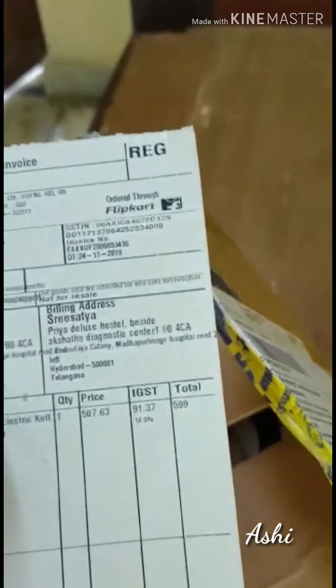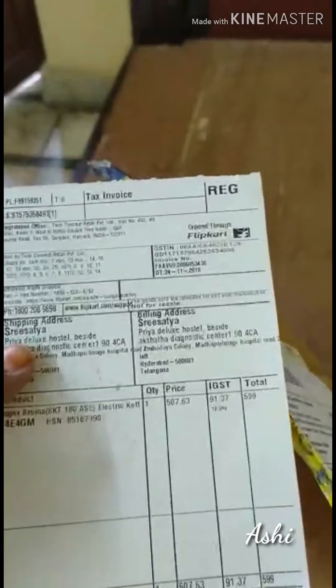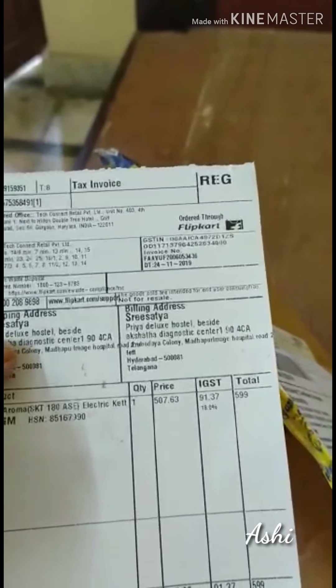This is what you have initially - some invoice. It is 599, actually it came in some offer. Otherwise it is around 1200, as it was showing previously.